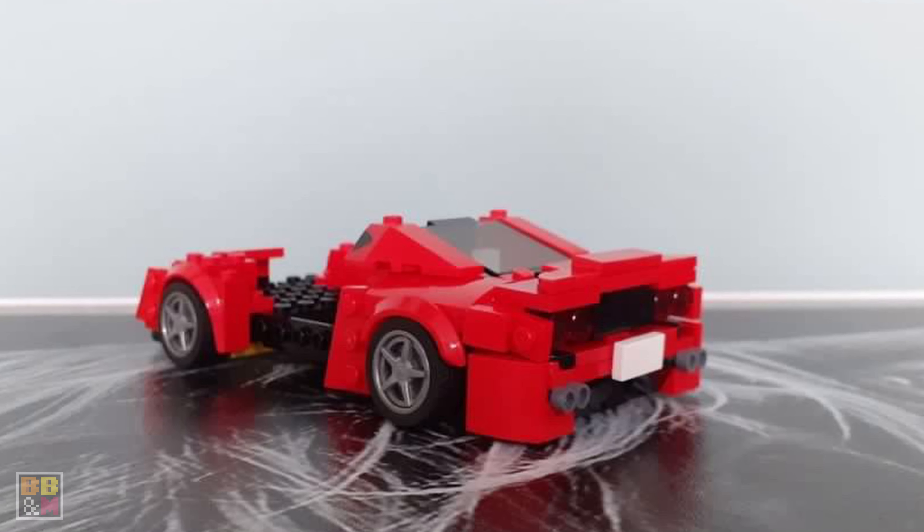The first submission here is from Dr. Brickbuilder on Instagram, who submitted a Ferrari 360 Liberty Walk and wants a bit of help with the front of the car. So let's see what we can do about that.